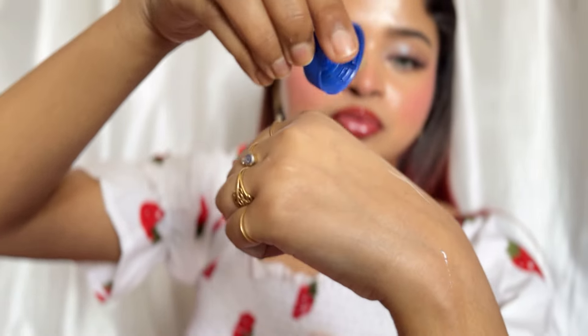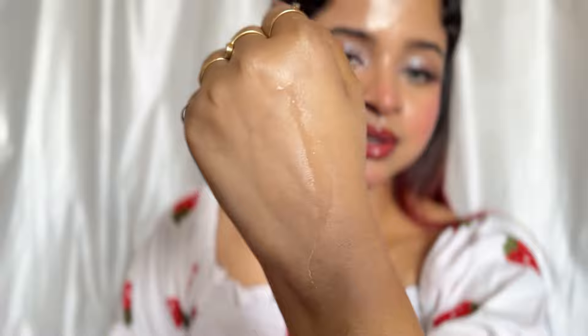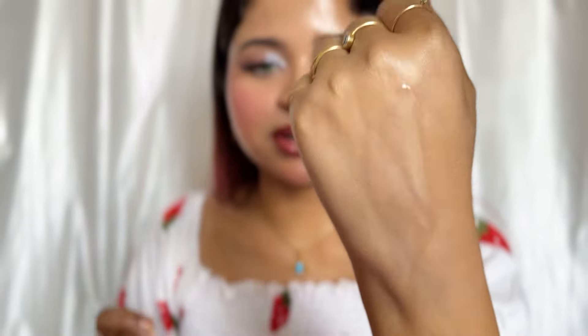If you rub it, it will come out because it is not smudge proof. Now let's test if it is waterproof. I put water on my hands — let's wait a few seconds. Once I applied the sunscreen — which is not water resistant — if water is on my skin, it will leave a mark. Let's see... you can see it does come off with water.